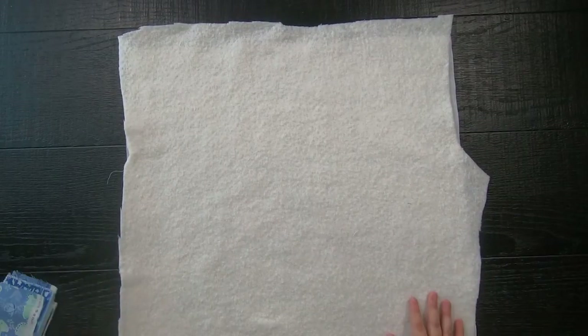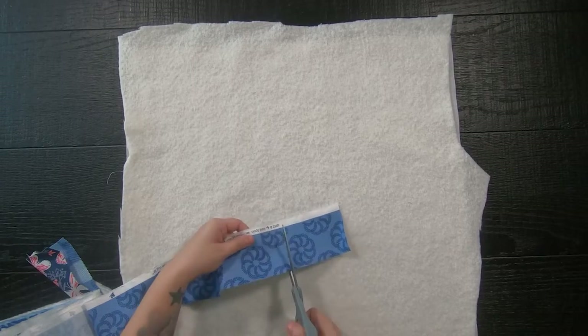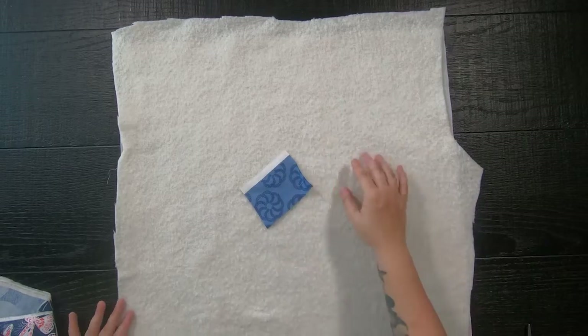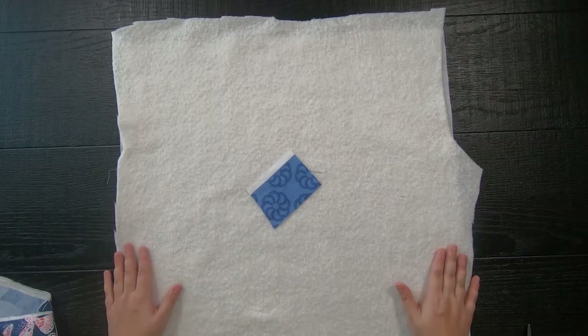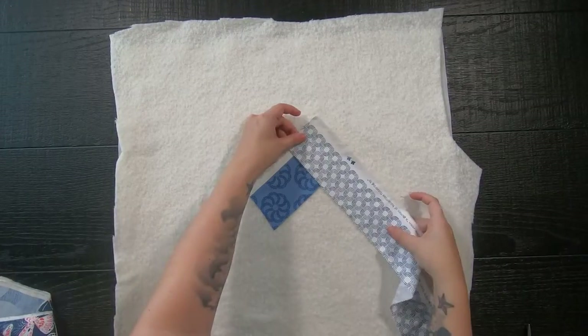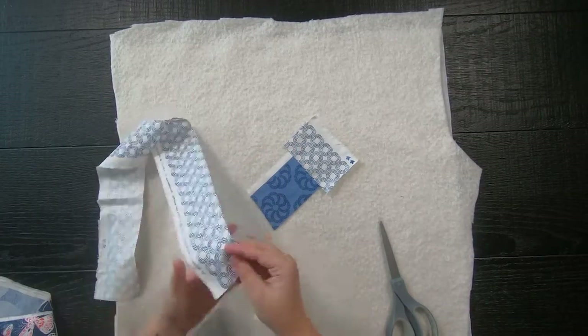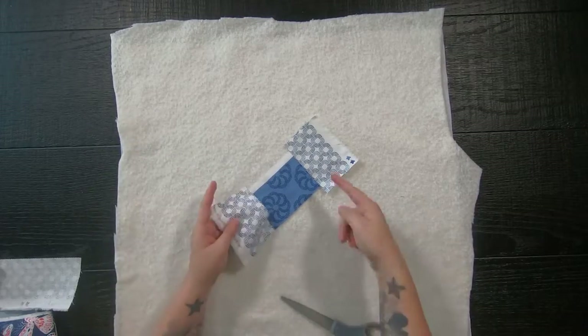Now for the fun part: go ahead and get your scraps or strips of fabric and cut out a small piece for the center — it can be a square, rectangle, whatever. This is the beauty of this method because nothing needs to be perfect. I am going to start with a dark fabric for the center, then take a lighter print scrap and rough cut it to the size you will need for the opposite sides, then place right sides together and sew a quarter inch seam allowance.